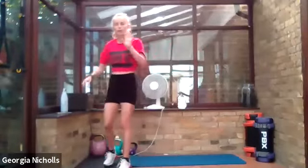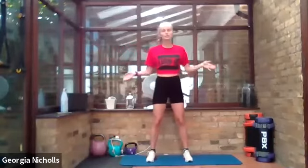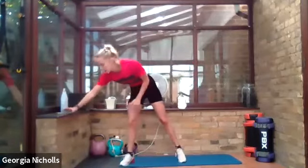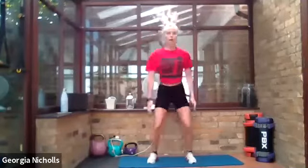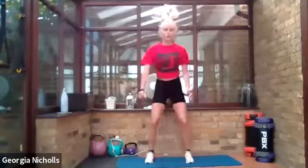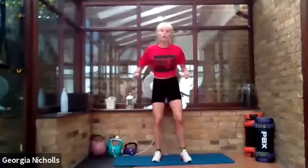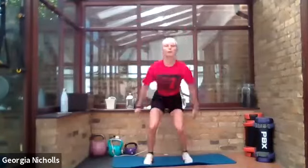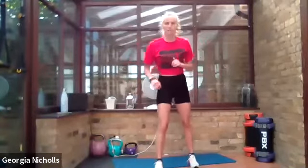Let me start the timer. Exercise number one: a jump squat, but a little different — as we jump up out of our squat we're going to hit our feet together. Squat down and jump, bringing your feet together in the air. As we land back down, make sure our knees are going over our ankles, not rolling in or out. Make sure we've got a nice soft landing — don't land on straight legs.